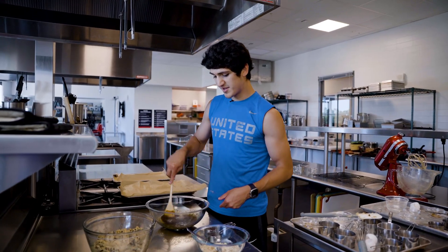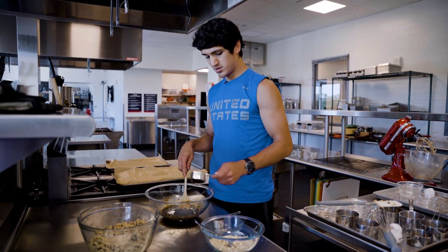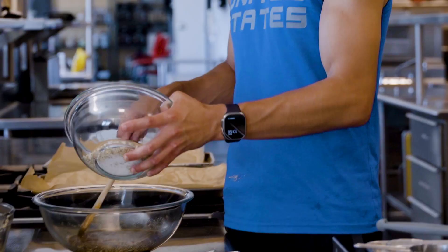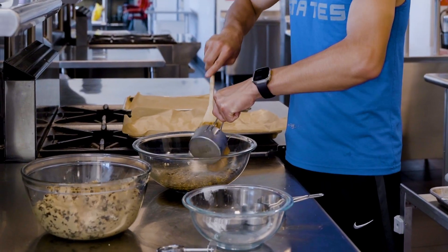Now that we've got the mixture going, we're going to add our chocolate chips, then add our dry oats. Now for the best part — we're going to add our peanut butter.